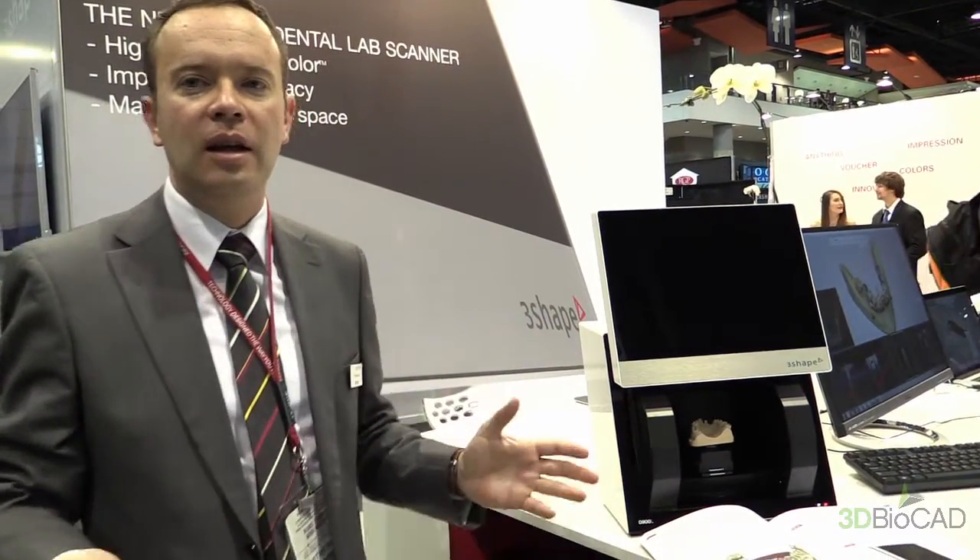Exactly. My name is Mark and we at 3Shep have upgraded our 900 series. The main thing we have done is we took the same scanner as you already know from the past. We moved the optics a little bit up, and rearranged all the mechanics and electronics inside. And what we gained in space, we can now use to add larger models and setups into it.